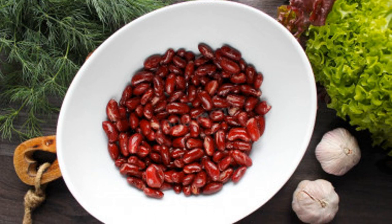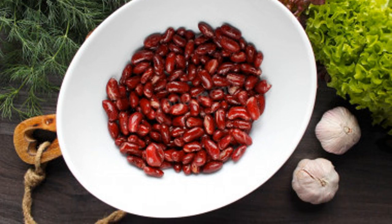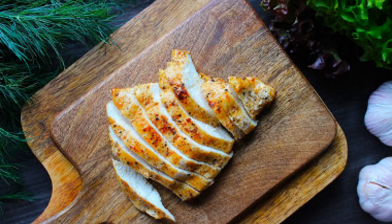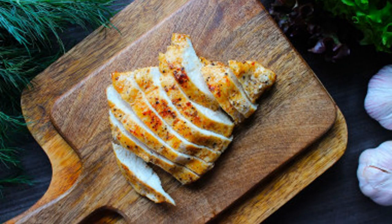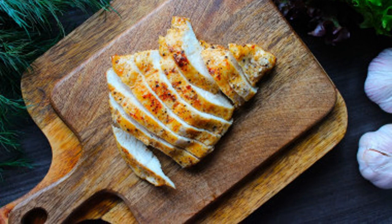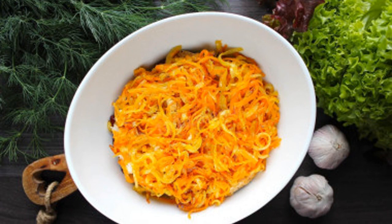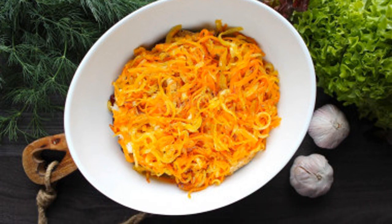Remove the breasts from the pan, place on a napkin and cool. Put the canned beans in a colander and hold them under running cold water, then put the beans in a deep bowl. Cut the fillets into strips or disassemble them with your hands into large fibers, and add the chicken to the beans. Send the fried onions and carrots to all the components.